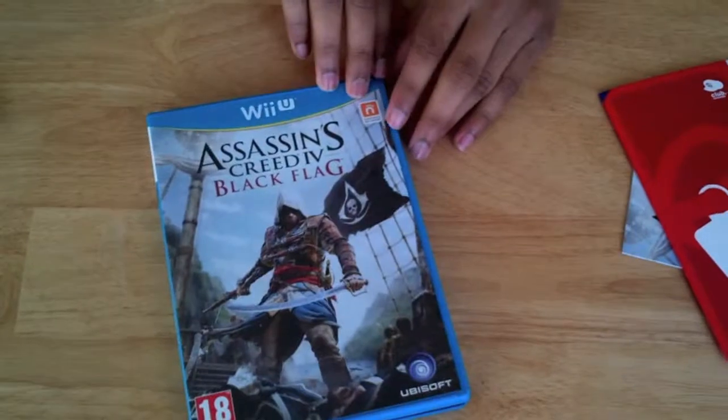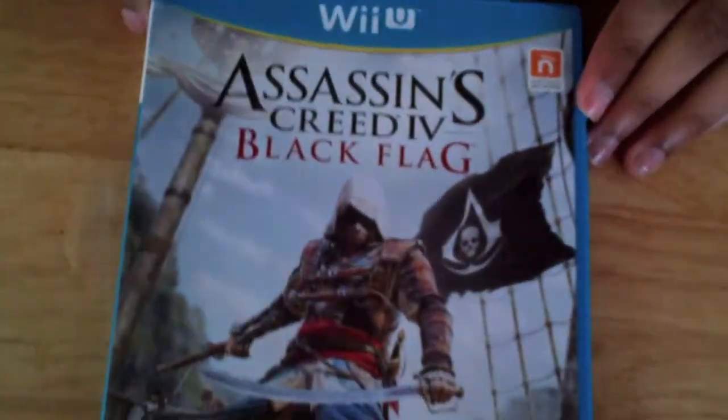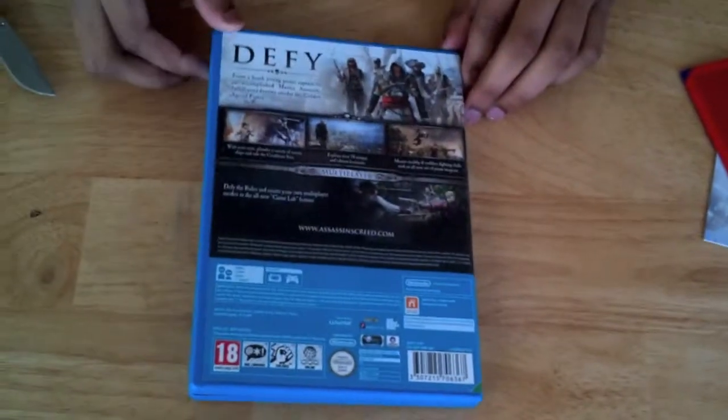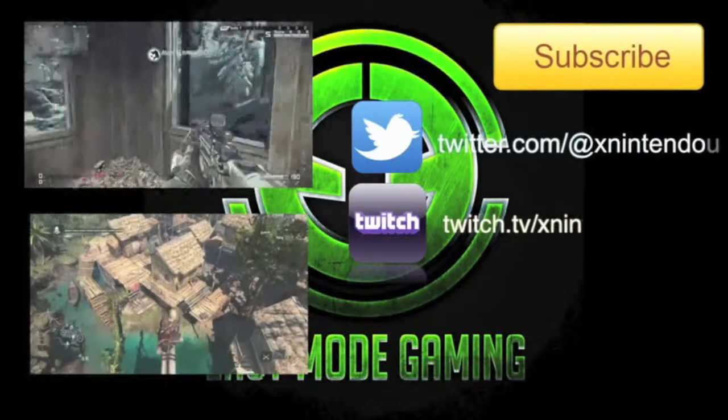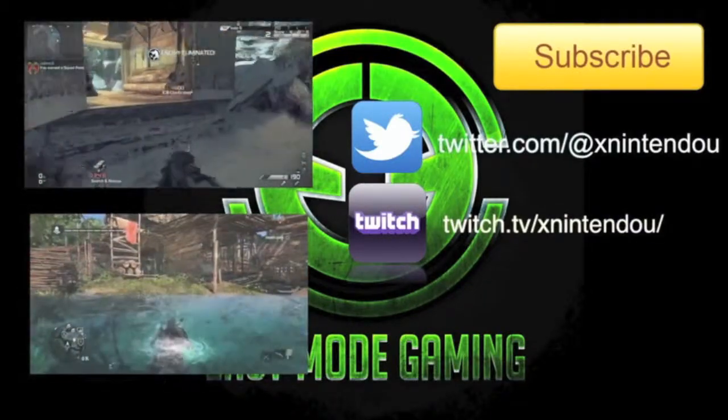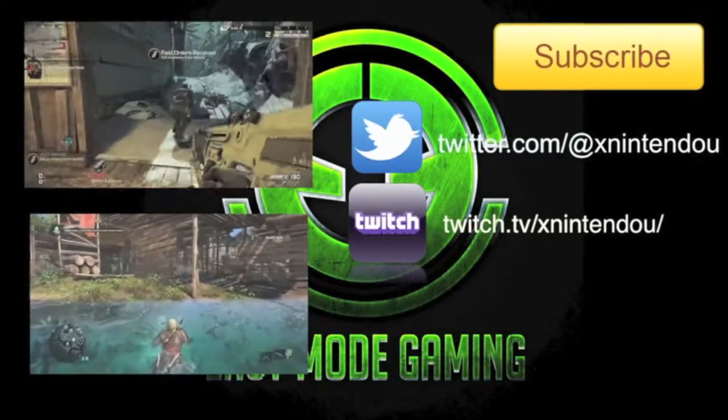Just a quick look at the front. Thanks guys for watching, and hope I see you guys next time. Bye.